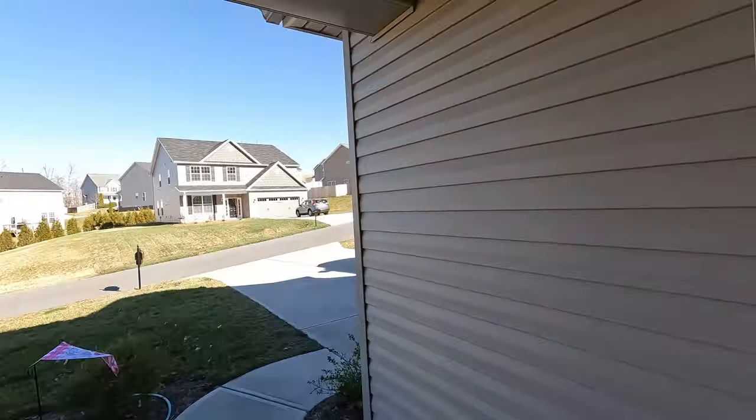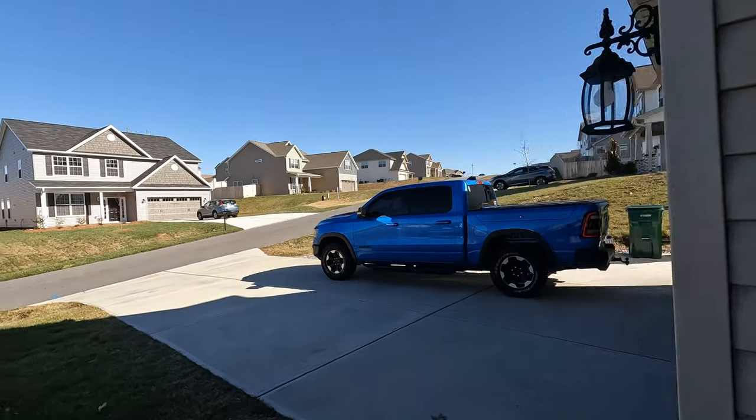All right, so we have the GoPro, same gimbal, everything's the same. Got it good and balanced, and we're going to do the same thing and see if there's any difference in the video. It's the way the houses move and the way that looks right there. Plus we need to go out there and get some GoPro accessories, like an extra battery and a charger. So let's go out there, let me turn you around.